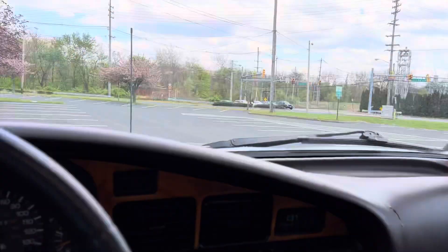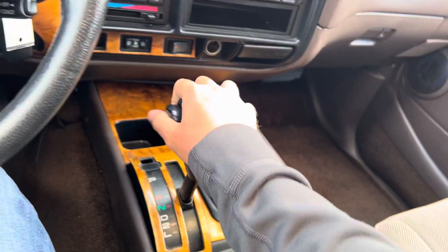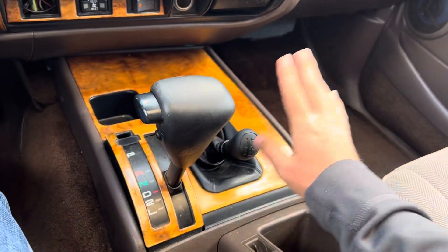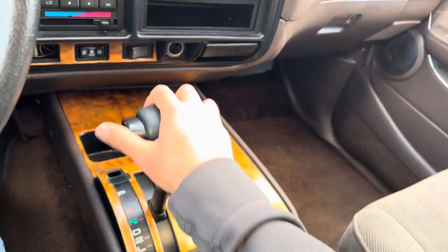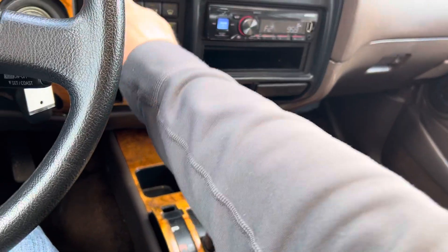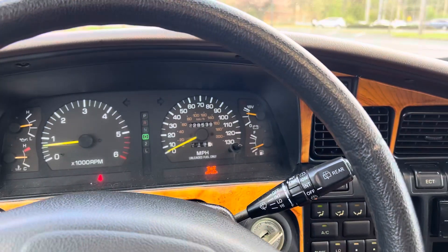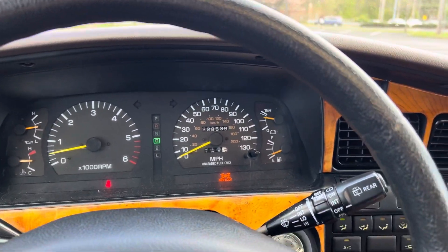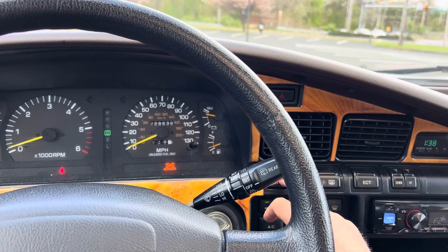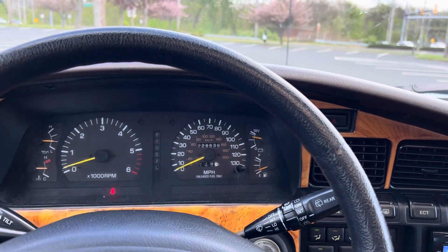Here's your 4x4 system - you put it in neutral, put it down into low, and now you're locked into four low. Back to neutral, put it back into high, and now you're out. Here's your center locking differential - when you press that, the center locking differential comes on and you've locked the diff for off-roading. Only use that if you get in a jam, if you're stuck or have a wheel spinning. You can lock it, then turn it off when done.